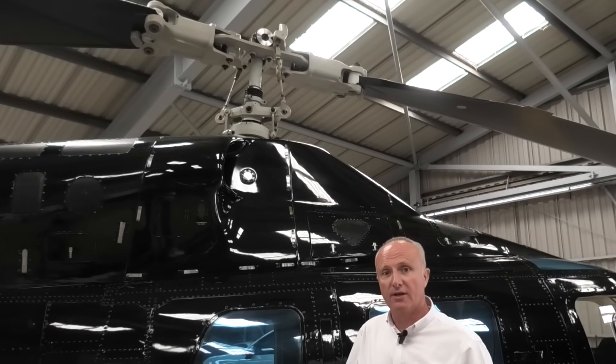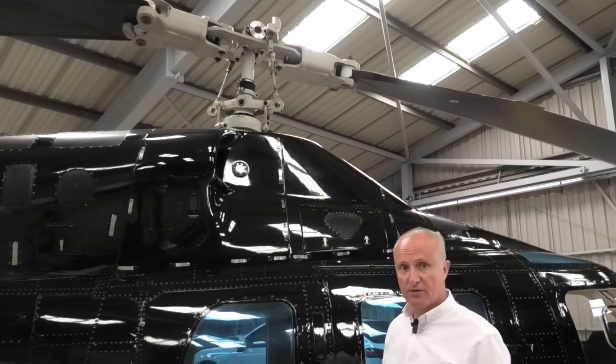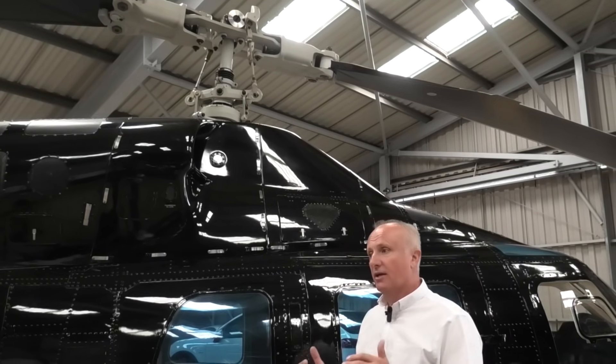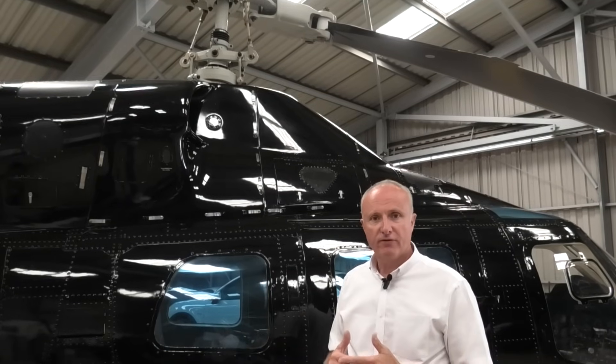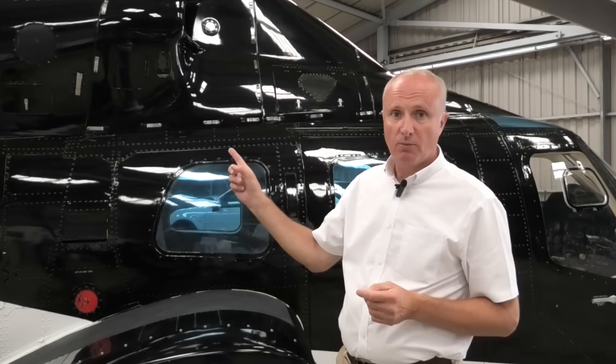As blades evolved, designs went into more four-bladed and five-bladed configurations. The 222 has a nodal beam system, very similar to the Long Ranger, so it is actually a very smooth aircraft for a two-blader. It will get up to around 150 knots, where it does get a little lumpy at that end, but it's two-bladed.